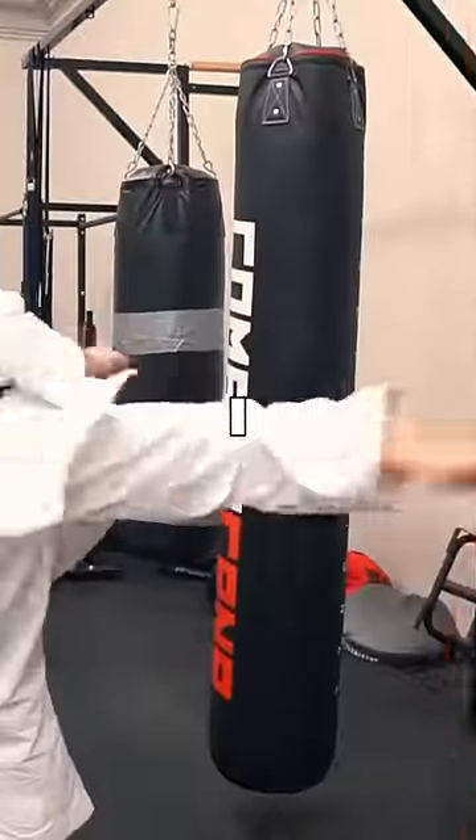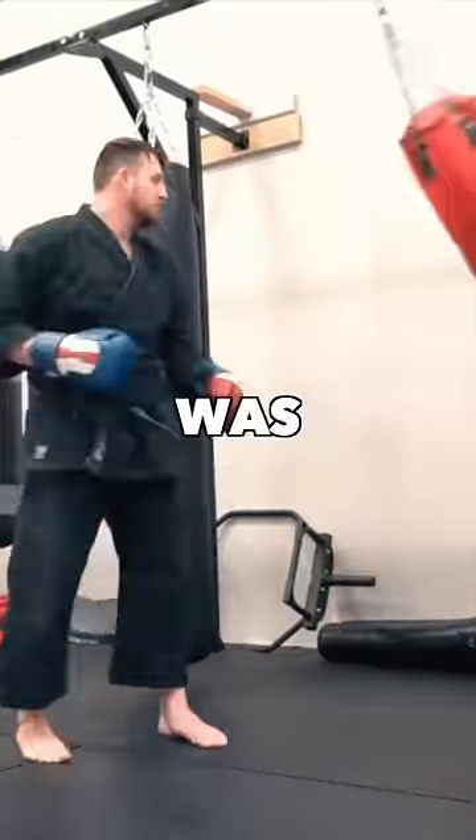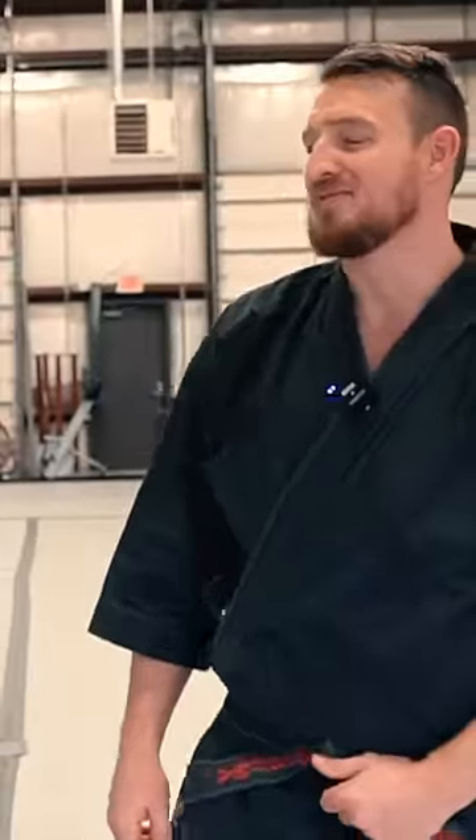A clear difference was that I snapped my techniques back, but you put your whole mass into it and the whole thing was shaking. If there's one thing I have, it's mass.